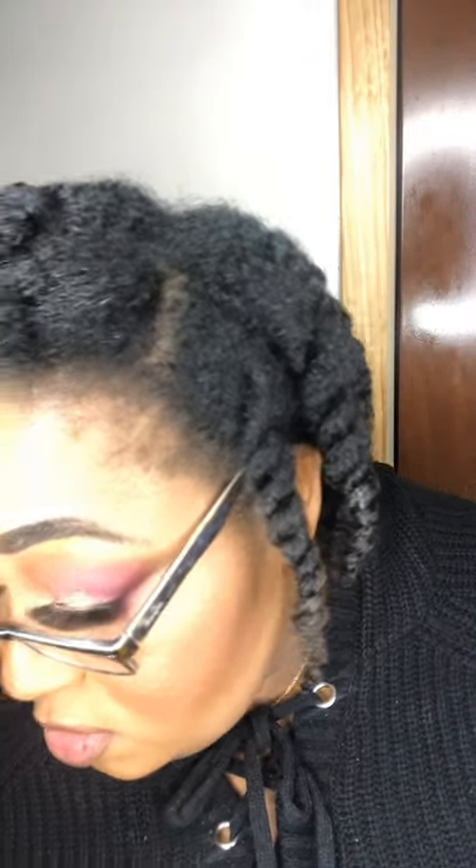Back with lip number two. This lip liner is bomb — it's so smooth. I do overdraw my lips a little, not much, but my cupid's bow I don't act like it exists. I'm doing this darker one, which is Sorry Not Sorry. Yeah, this could definitely get worn every day — this could definitely get it.